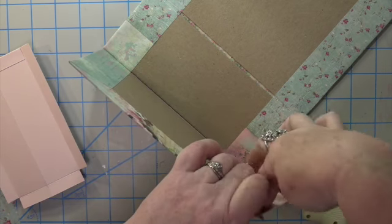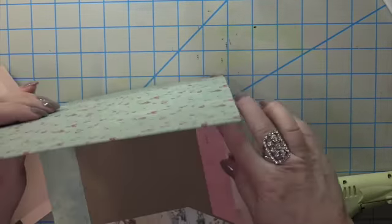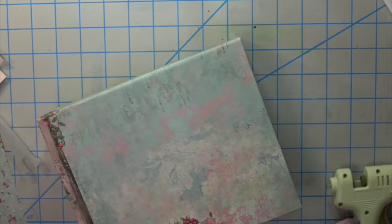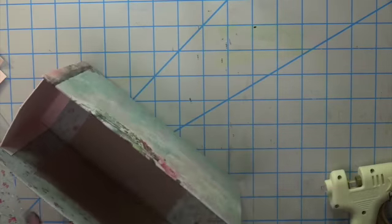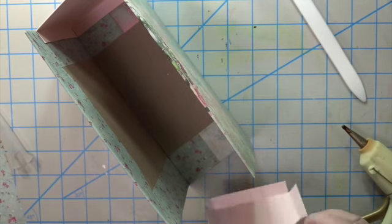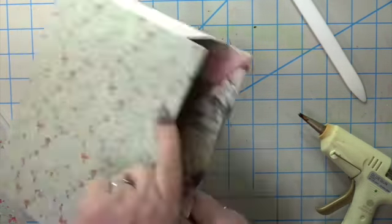With liquid glue you have more movability — that's what I really didn't like about the hot glue. Once that dries it's over, but with wet glue you can adjust. It works out better.